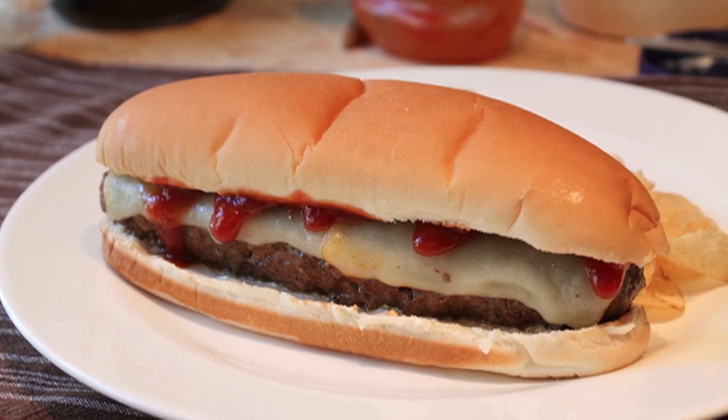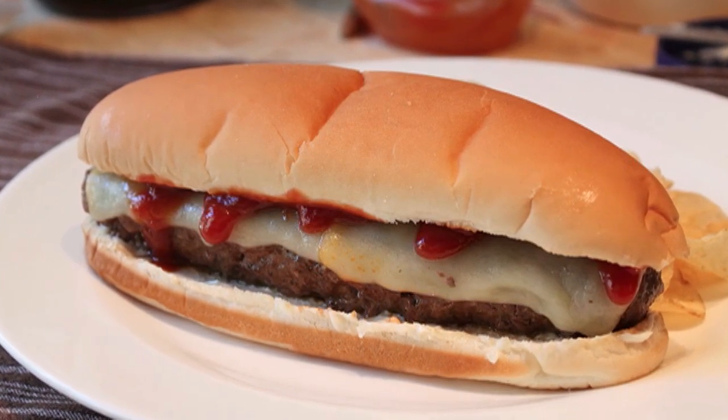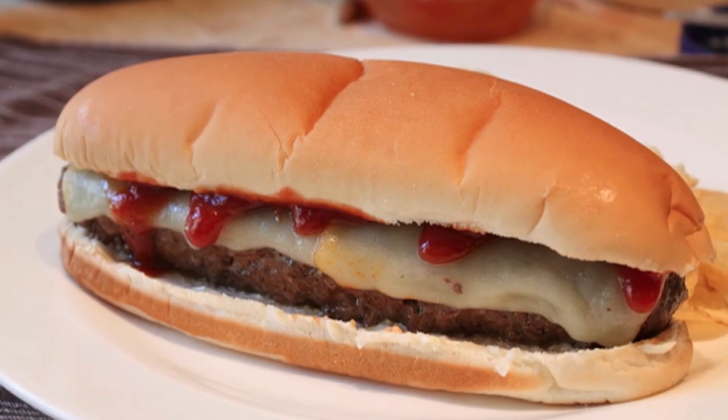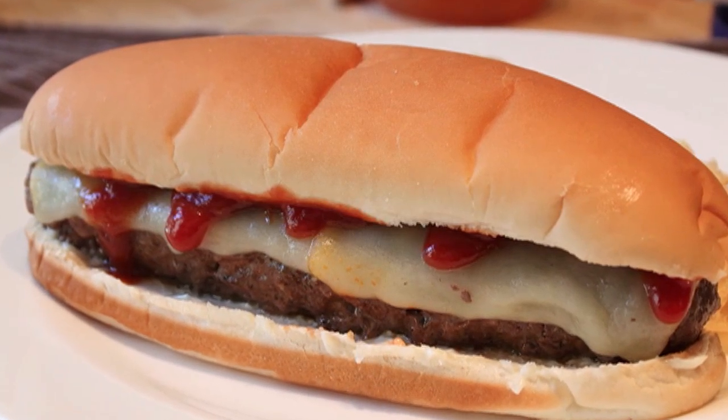If you saw the recent US Open from the Olympic Club in San Francisco, you probably saw this cheeseburger. It's very famous, you can only get it there, which means nobody can get it. But I'm going to show you how to make your own, and this is way more than simply a different shaped hamburger.